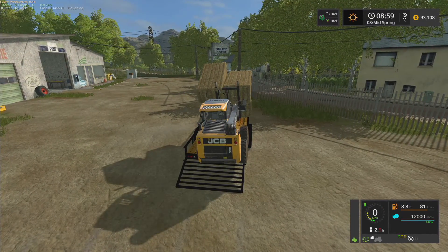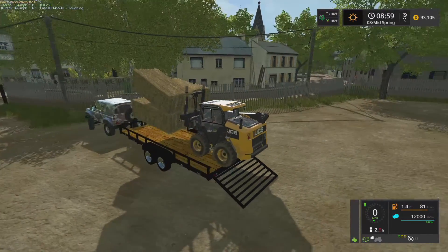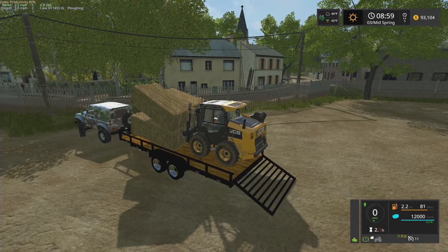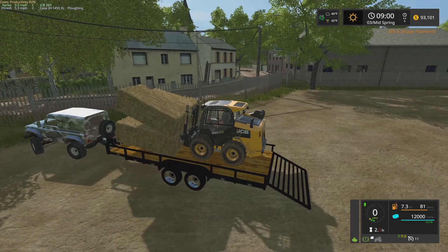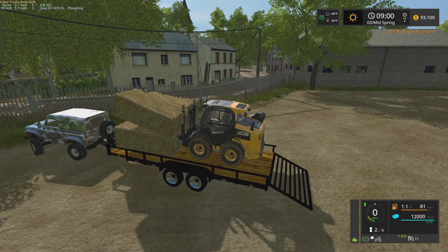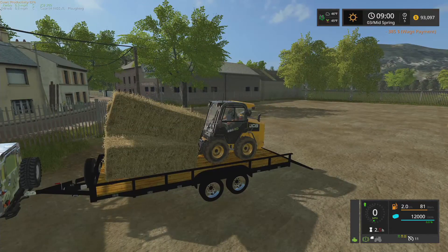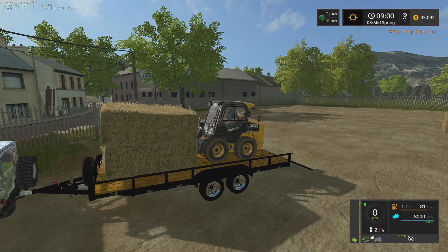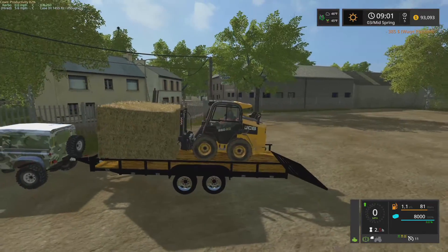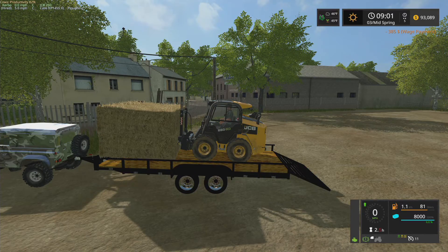Oh, we're stuck on the trailer a little bit. It's not very pretty but we'll get that straightened out. So anyway, I'm going to load up several bales of straw here on the trailer, get that all situated, and then we'll head back to the farm and we'll see what else we need to do.